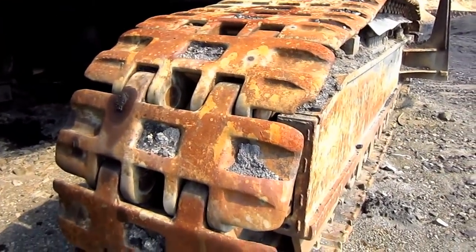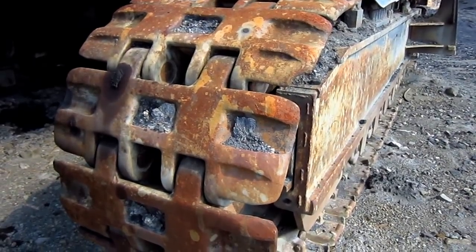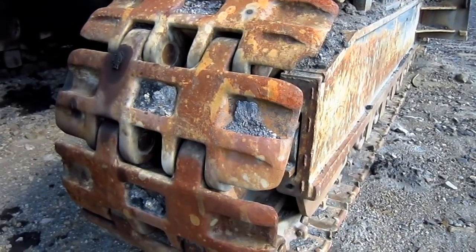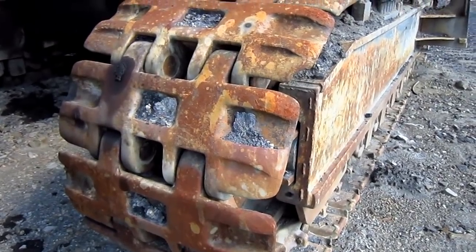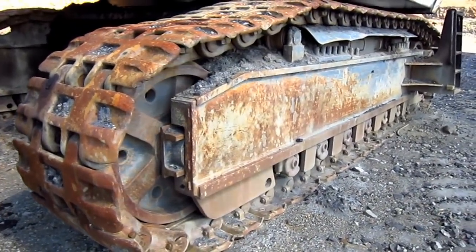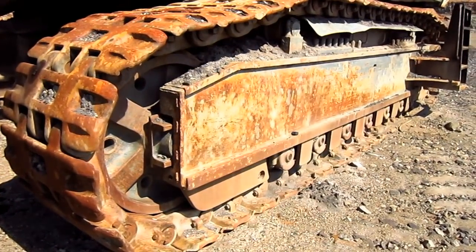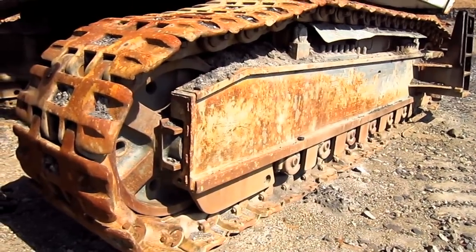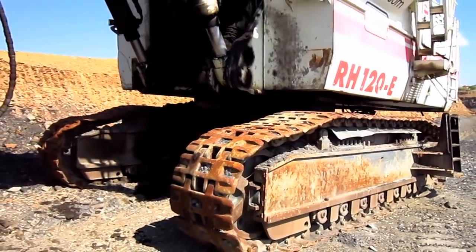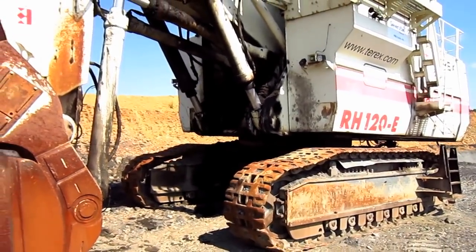39-inch general purpose crawler shoes were standard for the RH120E. However, O&K also offered optional narrower 31.5-inch crawler shoes and wider 47-inch crawler shoes, depending on the type of ground conditions the machine would be working on. The RH120E featured a redesigned layout of the bottom rollers on each crawler frame to reduce face pressure. The machine has two travel speeds: 0.87 miles per hour at low speed and 1.68 miles per hour at high speed.